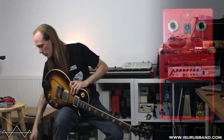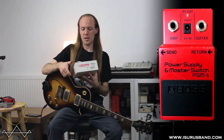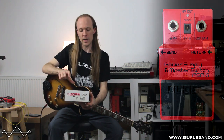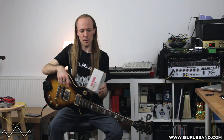This is the Boss PSM-5 Power Supply and Master Switch. I've got one in its box from years ago. I think originally you'd get the pedal and a power supply, which is basically why it's quite a big box.